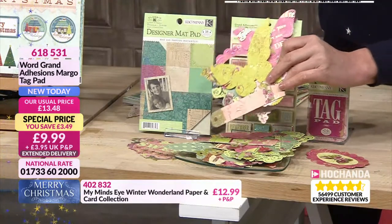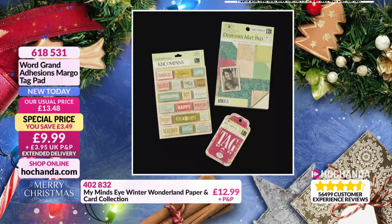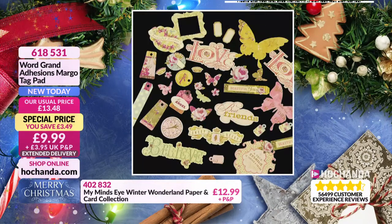$9.99, 618531 is your item number if you want to go for that one. Absolutely marvellous. Love the colours, love the vibe to it — that lovely kitsch, vintage vibe. And what a fantastic idea, using that pad as an instant journal. How amazing.